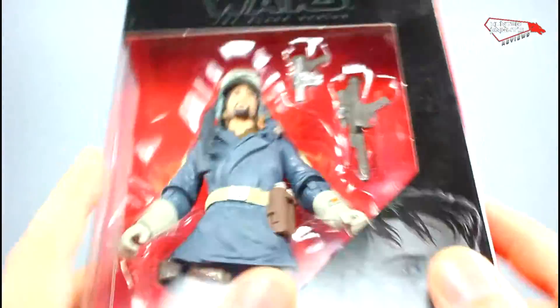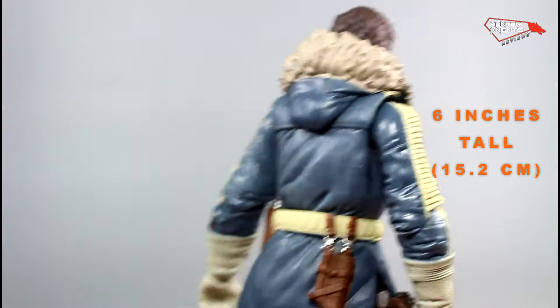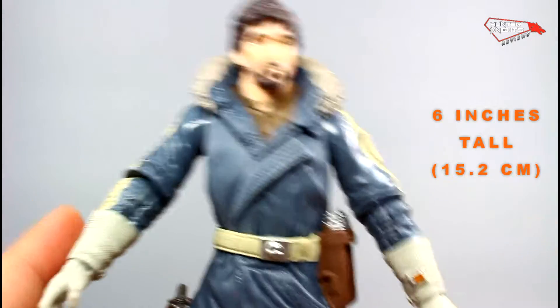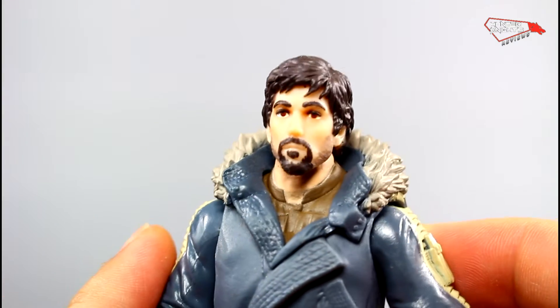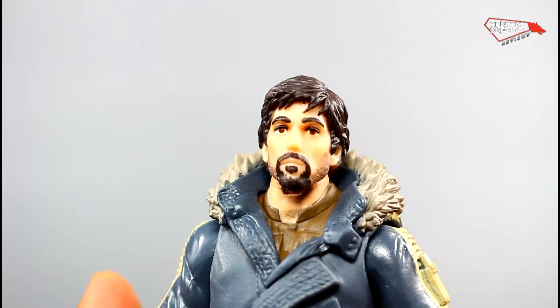So let's open this guy up and find out what this is all about. Some sort of winter type of coat, kind of like the one they use on Hoth — all the fur and all that. This guy is pretty ready for the winter season. At first glance, we can see the likeness of Diego Luna is somewhere there. The paint job is funny — you're trying too hard.